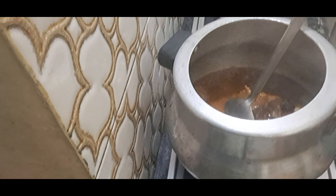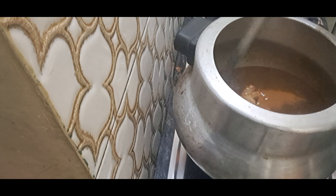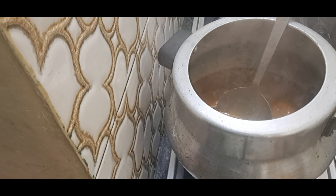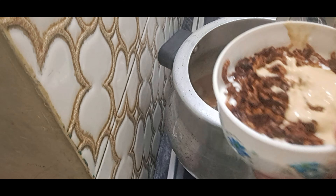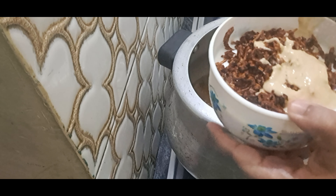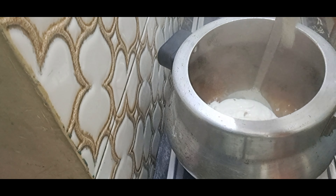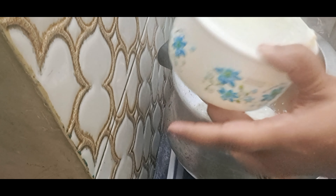Look at our own sea tea. We will add some salt. We will add the salt.